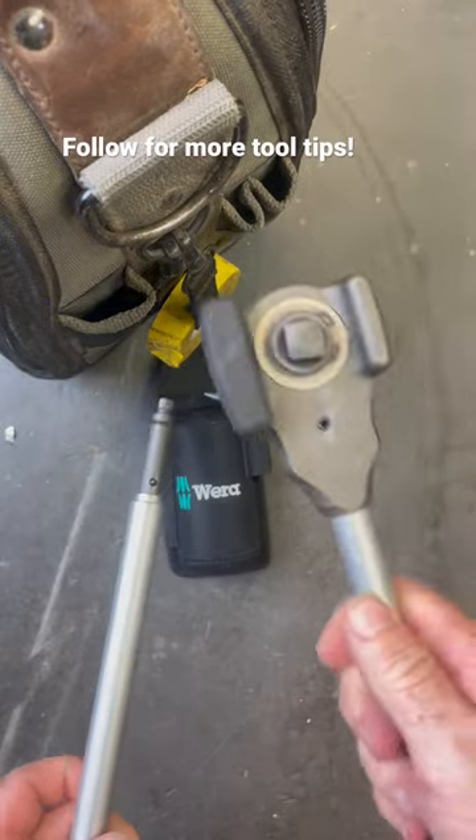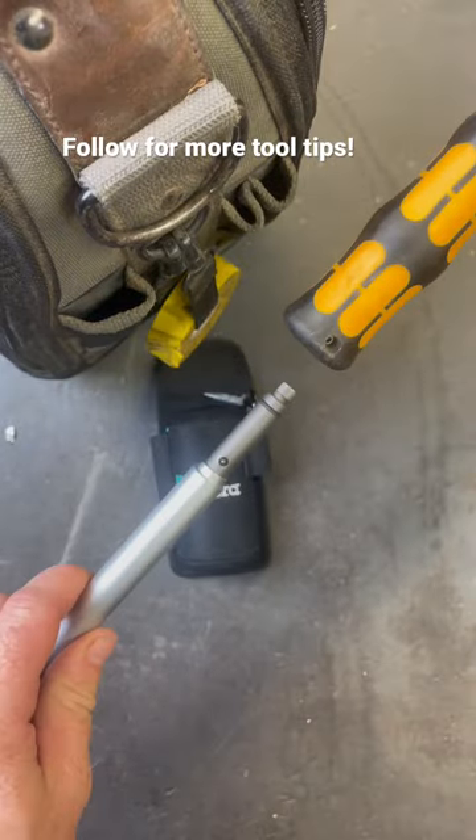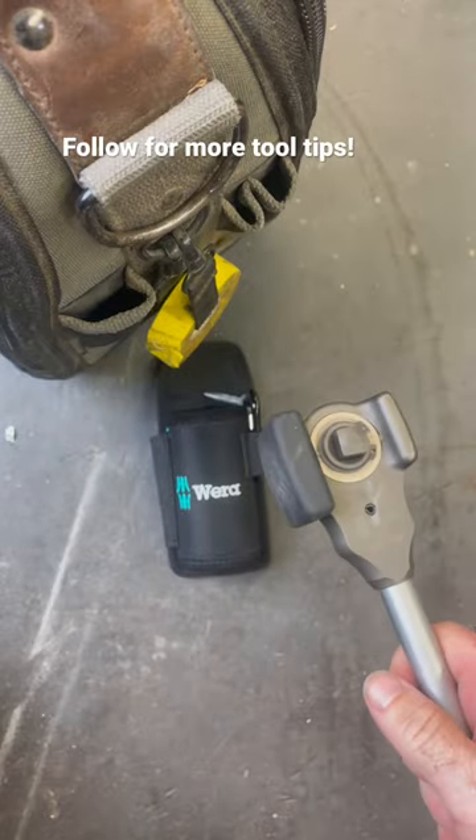What I've found to really use that with is on concrete anchors, wedge anchors, things like that. It does have an extension you can add right here into the handle, and it will give you some serious torque if you're using it to wrench down on stuff.